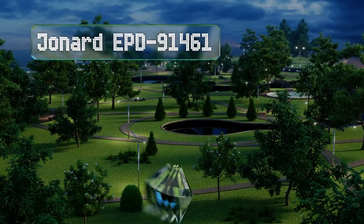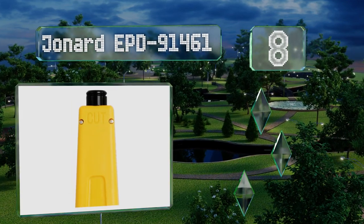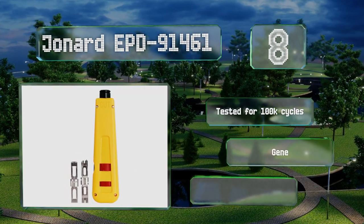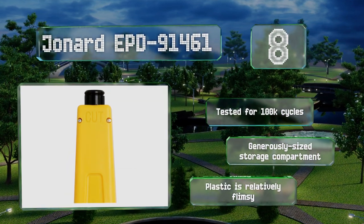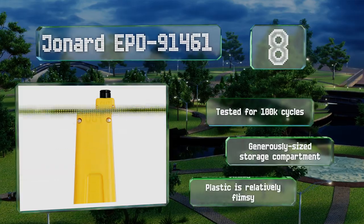Coming in at number eight on our list, the Jonard EPD-91461 is more than capable of standing up to everyday use, making it suitable for professionals. However, the spring occasionally jams up, so while it will still work, you may end up cursing at it. It's been tested for 100,000 cycles and includes a generously sized storage compartment, though the plastic is relatively flimsy.